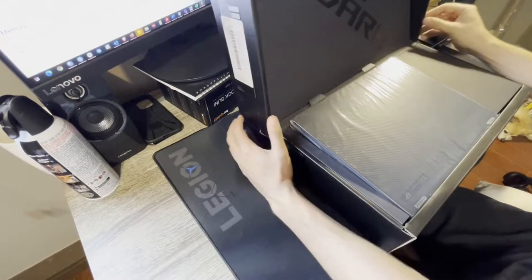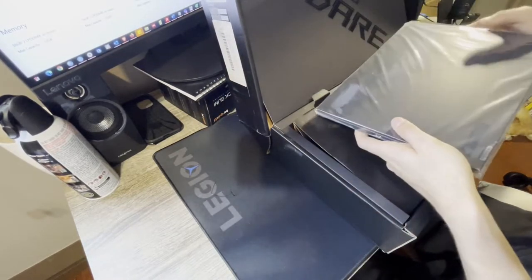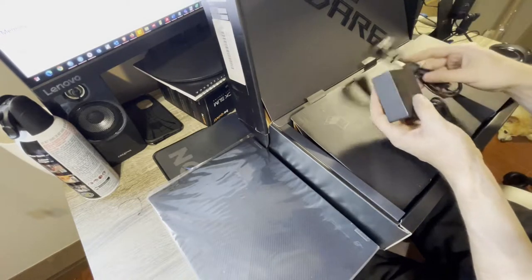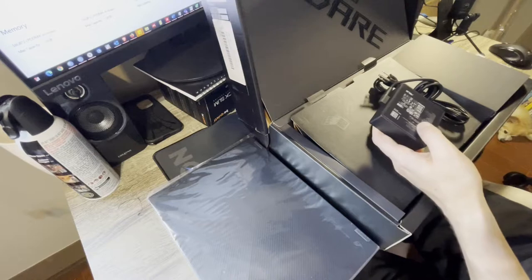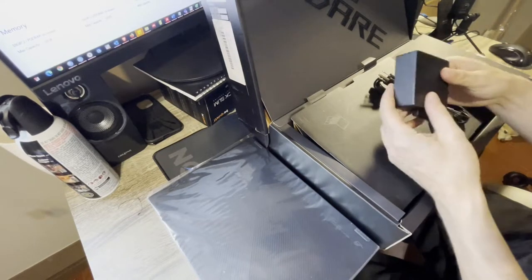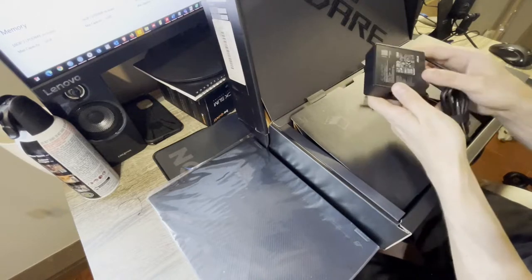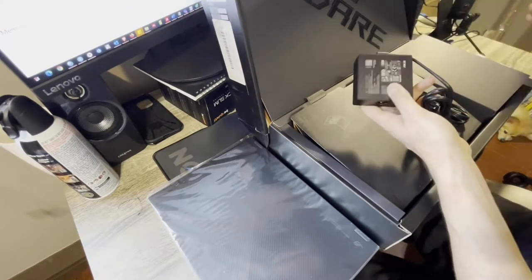It has that typical nice unboxing experience. The power brick is pretty small but actually quite weighty — more so than the ThinkBook's 35-watt adapter — very dense and feels good quality. Relatively small; here compared to a mouse, it's quite small actually.